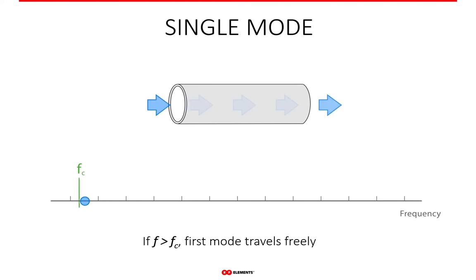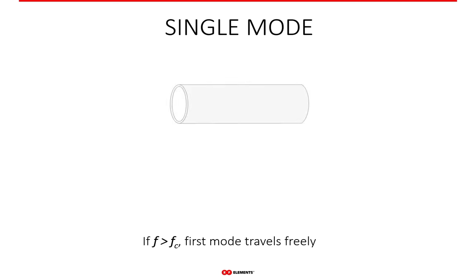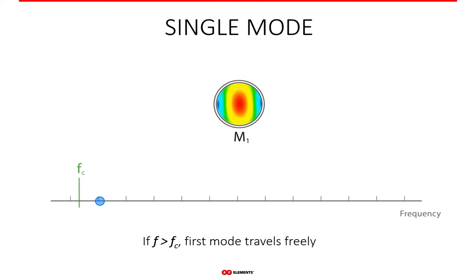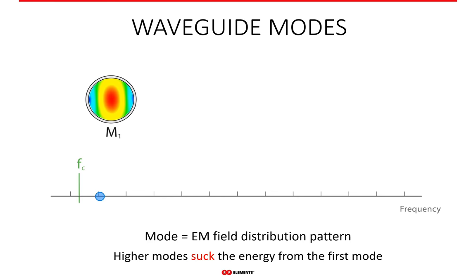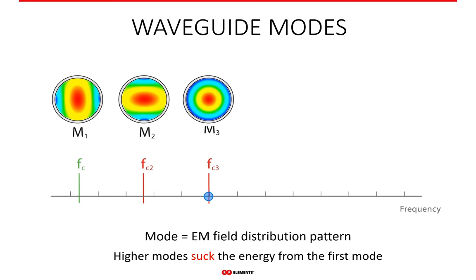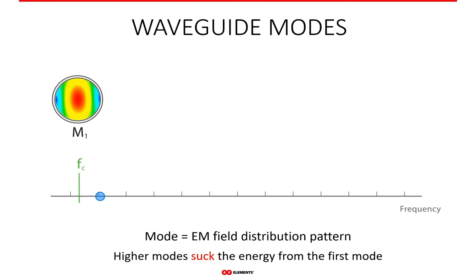At cutoff frequency, the signal starts to travel in the waveguide and its field has only one mode — let's call that M1. This mode is well understood and devices based on a waveguide operating in mode M1 are reliable and predictable. As we keep increasing the frequency, we encounter another cutoff frequency, and another, and so on. At each of these cutoffs, a new mode starts to propagate and combines with all previous ones, creating the resulting patterns visible in the animation. Depending on the frequency of the feeding signal, multiple modes can exist in the waveguide simultaneously and mix to create particular field distributions.